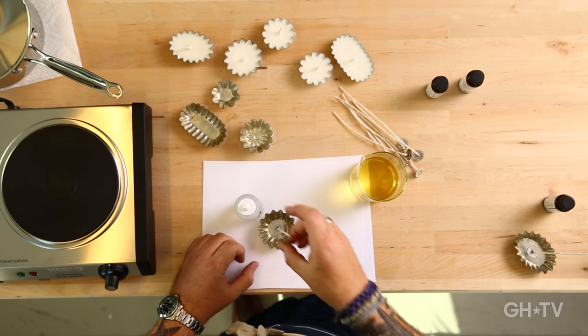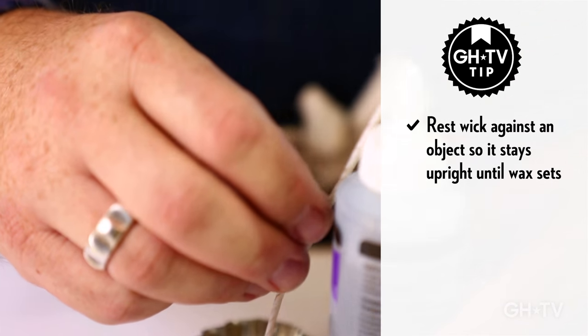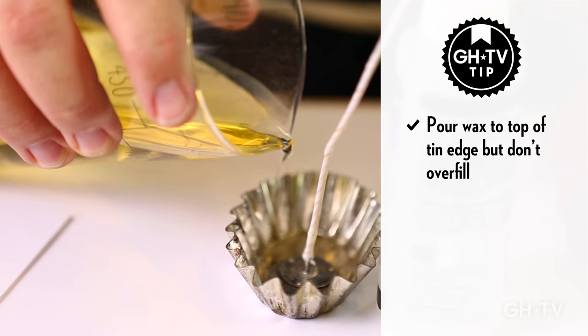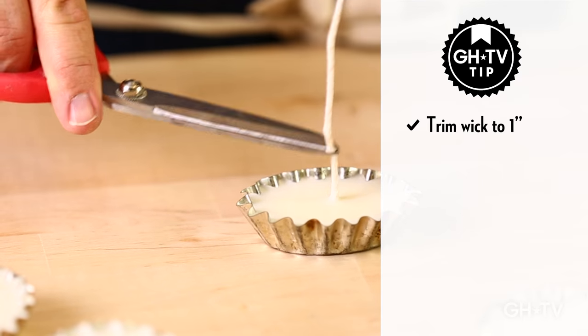Here's a little tip: when you pour the hot wax in, the wick will start to wiggle a little bit. So I'm going to place my glue bottle next to the little tin and let the wick rest on the glue bottle until it sets. This wax will set in about 10-12 minutes. I'm going to pour it into my little tin, almost all the way to the edge. Now that the wax has set, I'm going to trim my wick — I trim them to about an inch, and just before you burn them, you can trim them down a little more if you want.